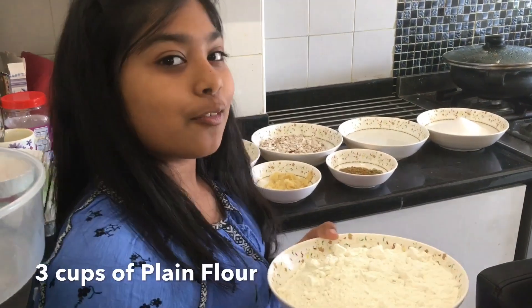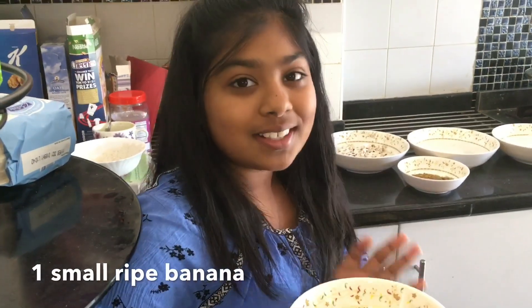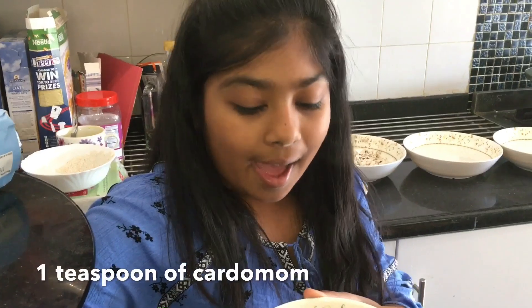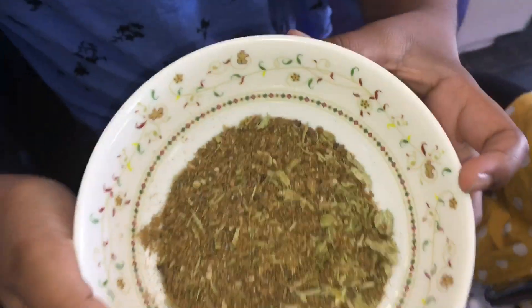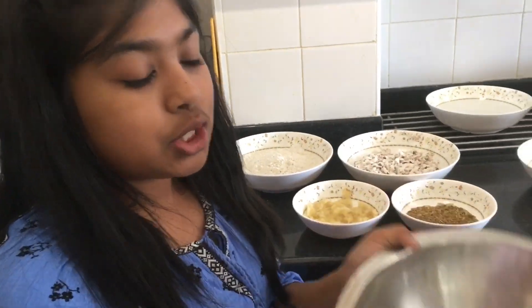To make bonda you will need three cups of plain flour — you can use self-raising flour if you want — one and a half cups of wholemeal flour, two cups of finely chopped coconut. To make this bonda really tasty you'll need one small ripe banana mashed, cardamom, and one teaspoon of cumin seeds. Make sure they're grinded.